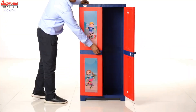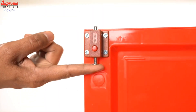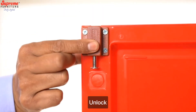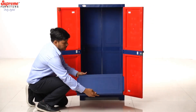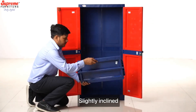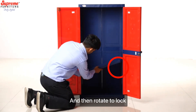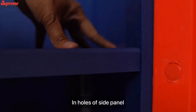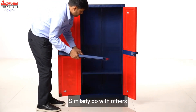Now lock the top. Lock. Unlock. Insert the shell, slightly inclined, and then rotate to lock in the holes of the side panel. Similarly do with the others.